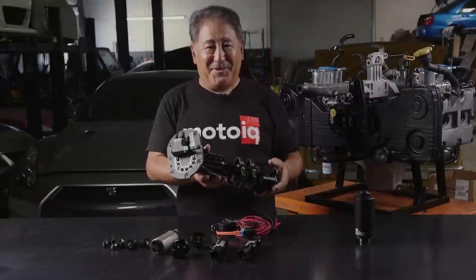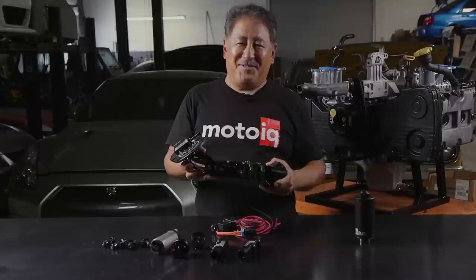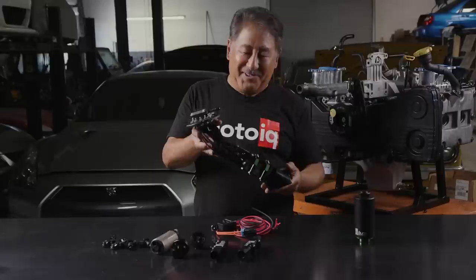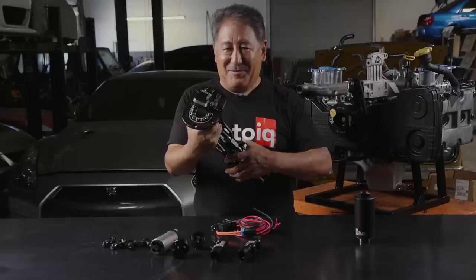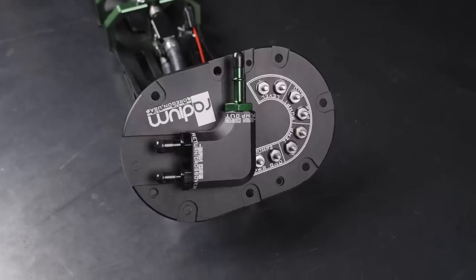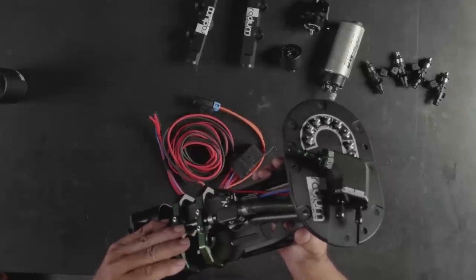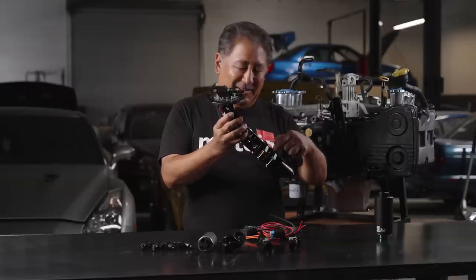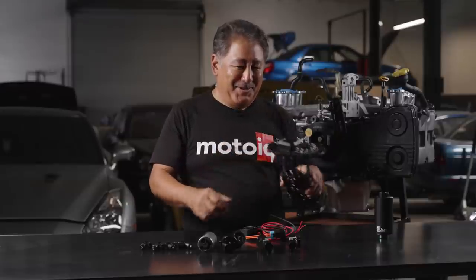We're going to start off with a Radium fuel hanger. We did a whole video on these Radium fuel hangers for Subarus, so we'll have the link to it. This is a really good unit — drops right in, has a little mini surge tank, and an extra big siphon jet pump to get fuel out of the other side. We highly recommend it — goof-proof wiring, extra terminals for running multiple pumps. We're going to run a single pump in this case, but if our customer gets the bug for more power we can always go dual pumps since there are provisions for it. Highly recommended for any serious Subaru build.